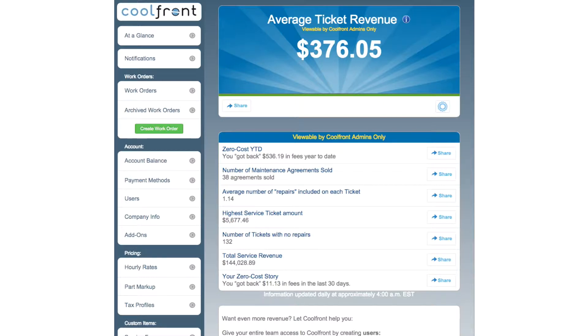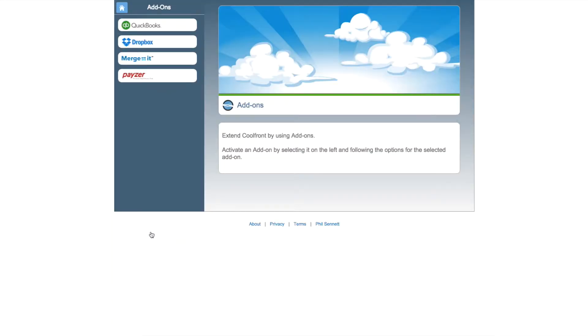If you're a Coolfront admin, you can set up a free Dropbox account, then log in via the add-on screen in Coolfront. Once that's done, you're good to go.